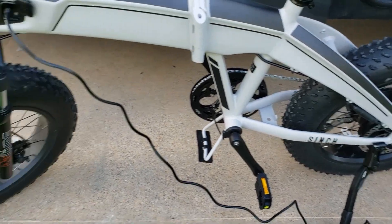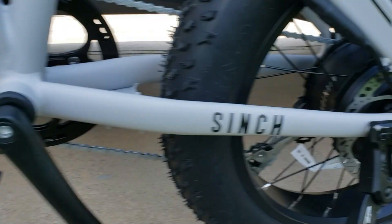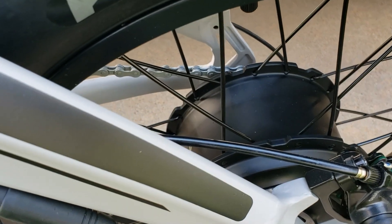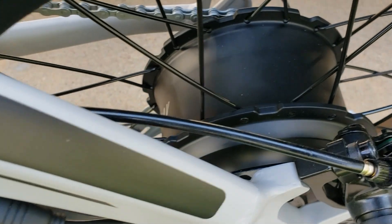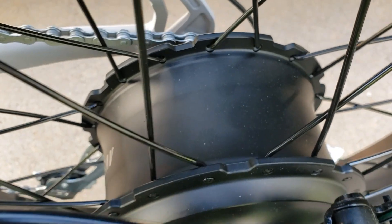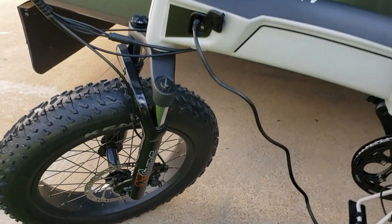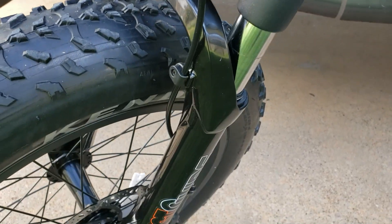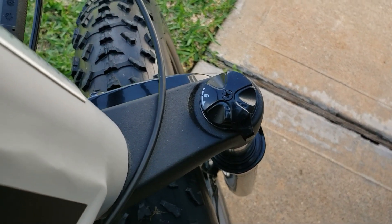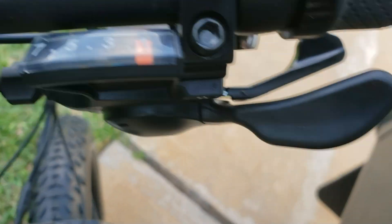Foldable pedals for easy storage, and the little stand on the bottom so you can keep it upright when it's folded — that's pretty cool. Disc brakes, real nice thick disc brakes front and back. We have a 20 mile per hour, 48 volt, 672 watt-hour battery and a 500 watt brushless hub motor right there to propel this thing up to 20 miles per hour. You have the forks in the front you can preload to make it a little tighter if you want.